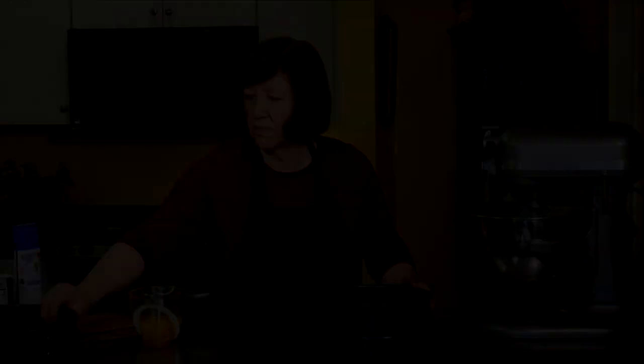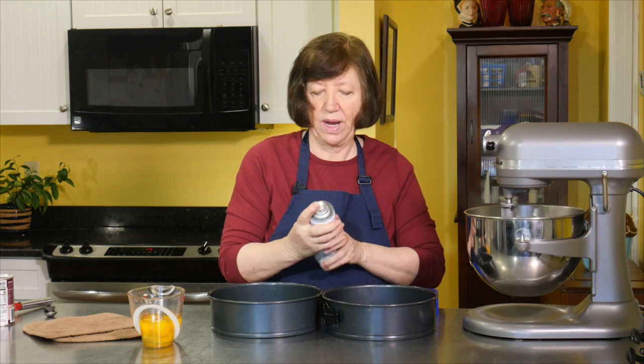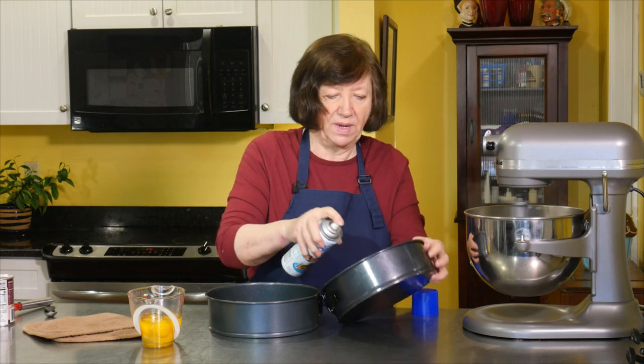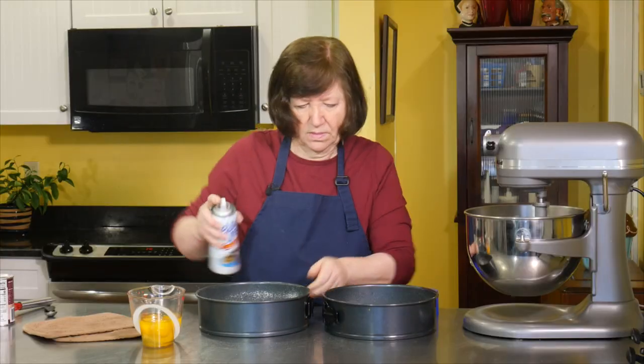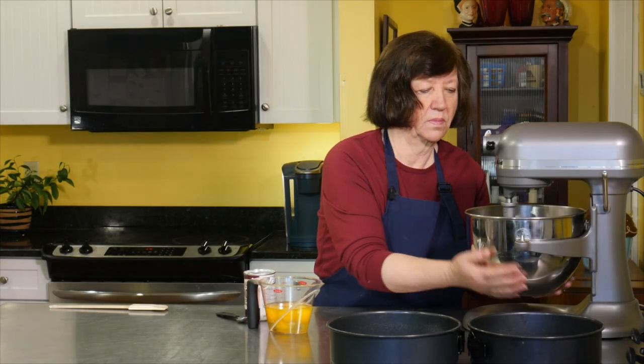Look at that steam! While that's cooling down, I'll get my pans ready. I'm using a cooking spray with flour. You can line the bottoms with parchment if you want to — I'm doing it this way this time. Just another minute or two, because it's still extremely hot.